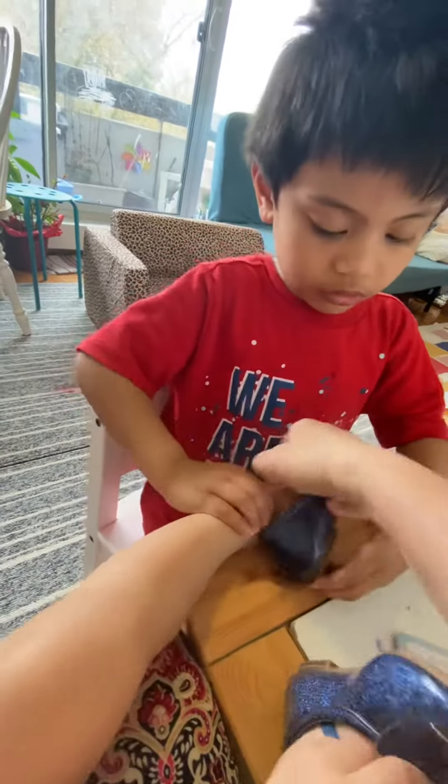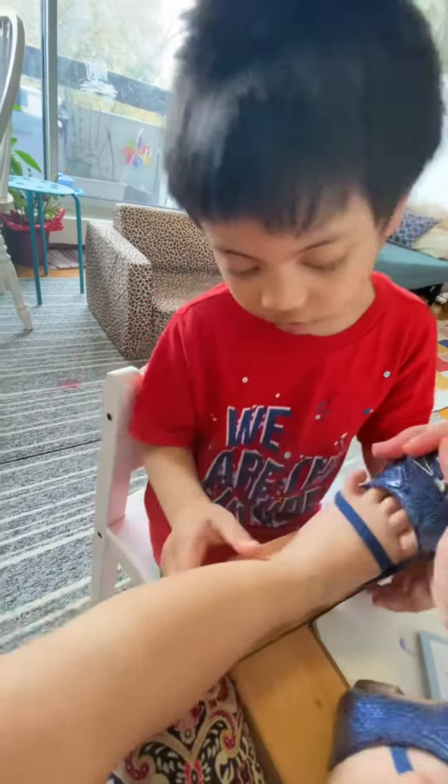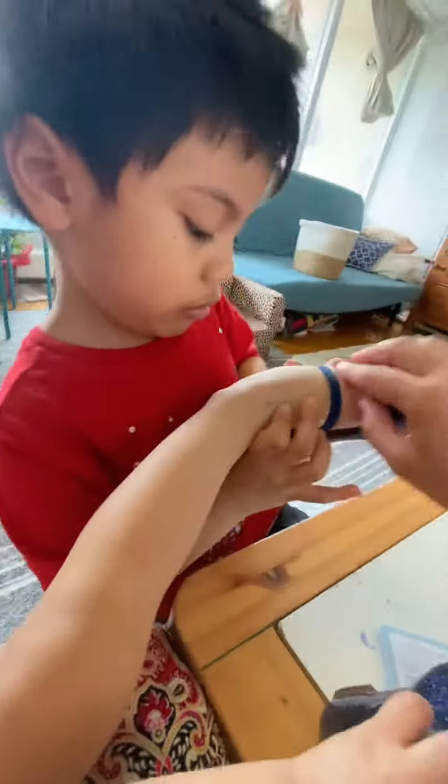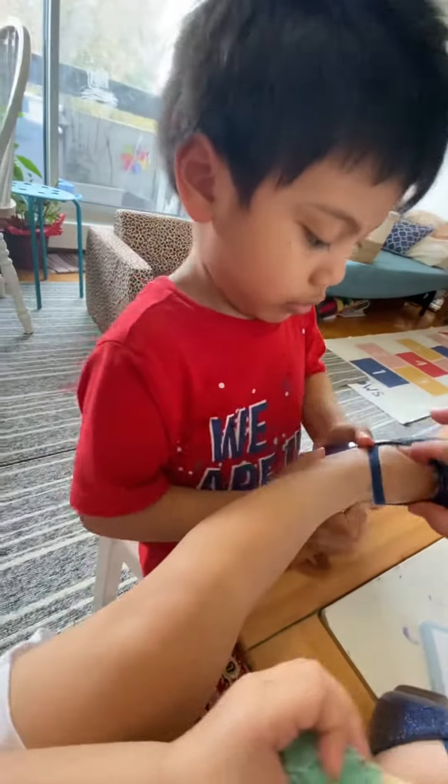Lila, fix your foot, babe. Para malagay ni kuya mo. There you are. Okay, well, we've got all the shapes we need here. All right, all right.